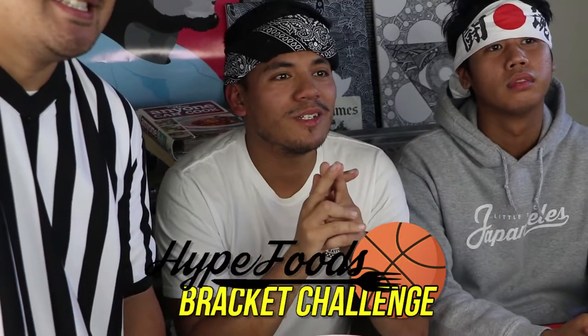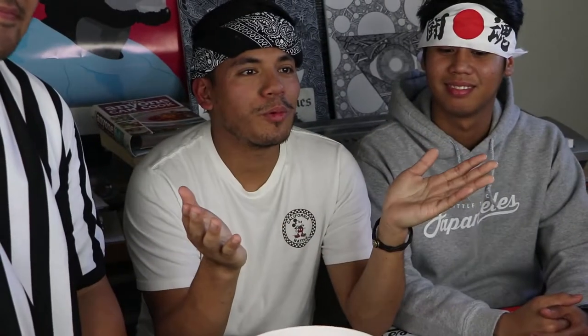What is up guys? Welcome back to our March mini-series where we put food head-to-head in a tournament style. Today we are doing fried chicken, and we brought our fried chicken connoisseur and friend, Jansen. What's up guys? This is Jansen. I'm about to eat some chickens.